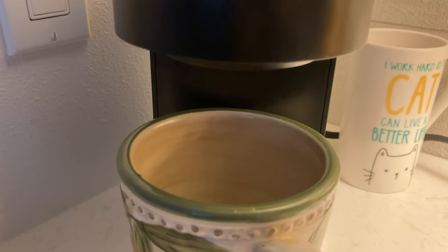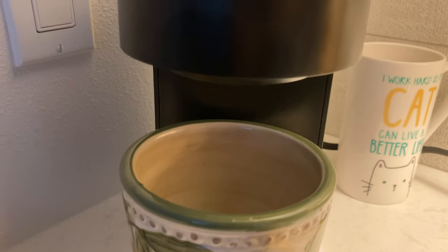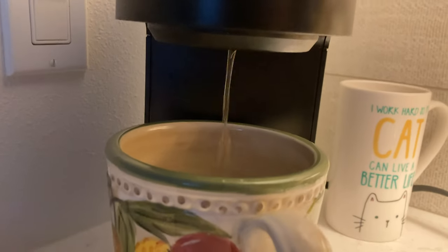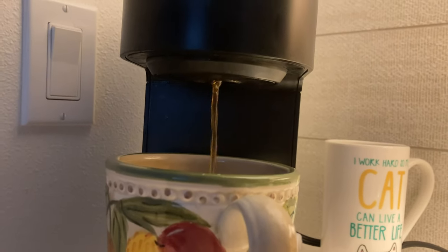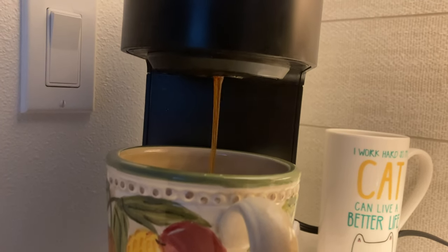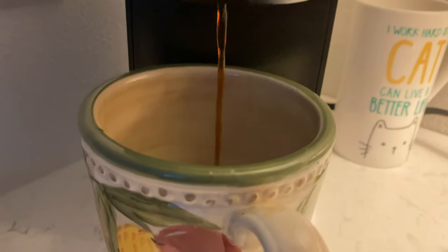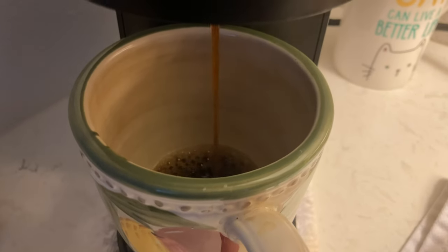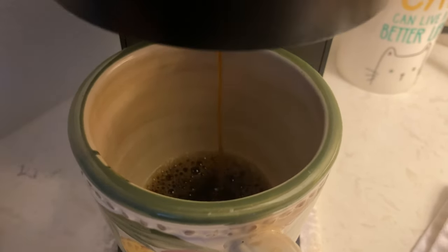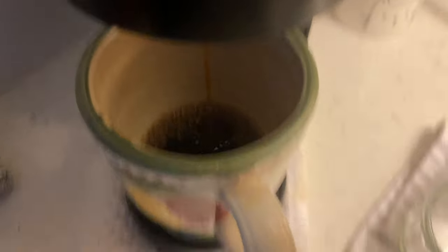Here we see a Keurig Mini and two ceramic tubs. The one in the foreground shows the Nicaraguan coffee grounds in fusion with hot water. What this is doing is extracting biomolecules from the coffee grounds to produce coffee.